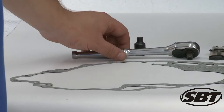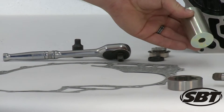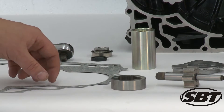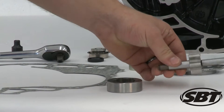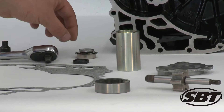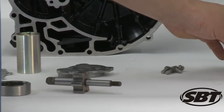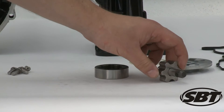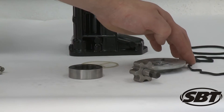Well, we have our ratchet, our Torx bit, as well as our water pump shaft installation tool, and then we have our primary oil pump kit here, which includes the gasket, the outer rotor, the inner rotor, as well as the oil seal, and the water pump seal. And then for our secondary pump, we have our outer rotor, our inner rotor, our oil filter, and then our O-ring that we are going to need.